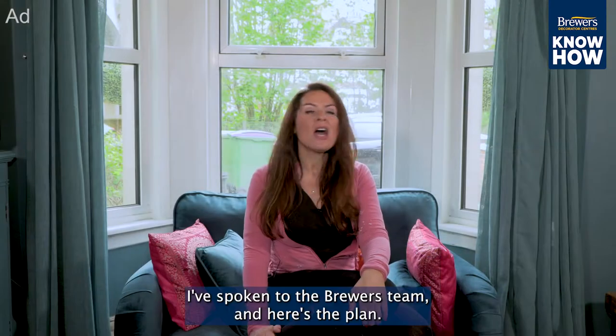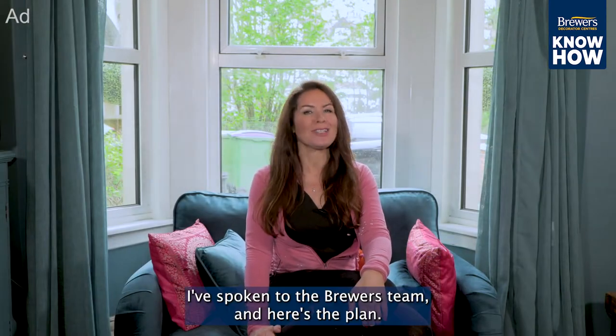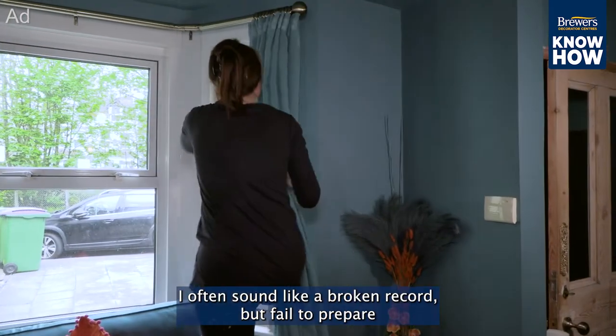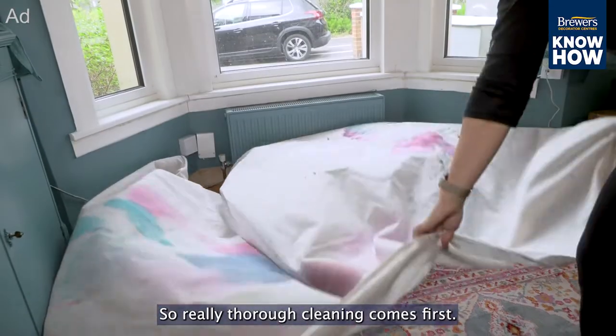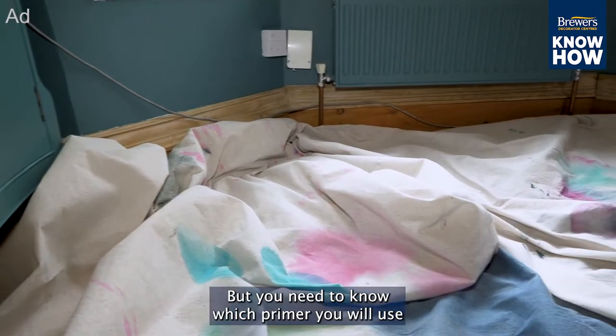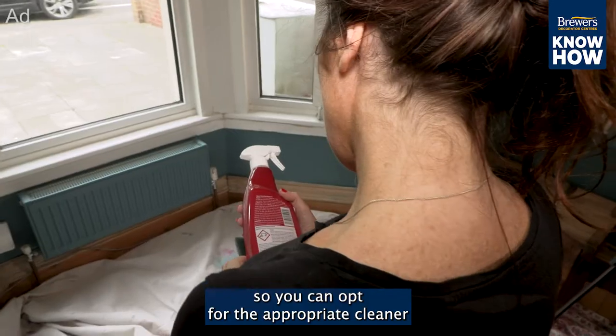I've spoken to the Brewers team and here's the plan. I often sound like a broken record, but 'fail to prepare and you prepare to fail' is my favorite motto, so a really thorough cleaning comes first. You need to know which primer you will use so you can opt for the appropriate cleaner.